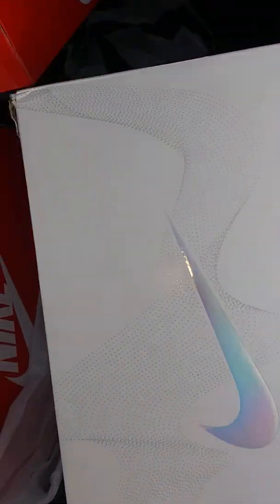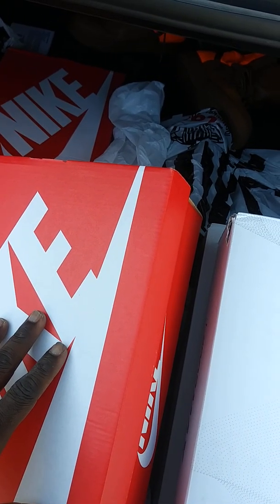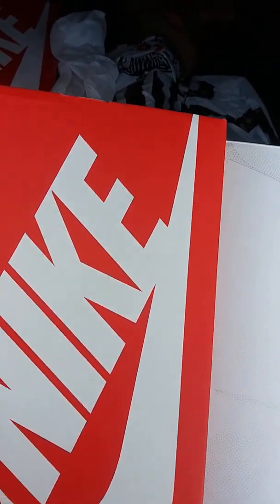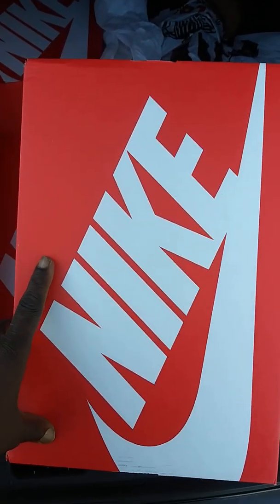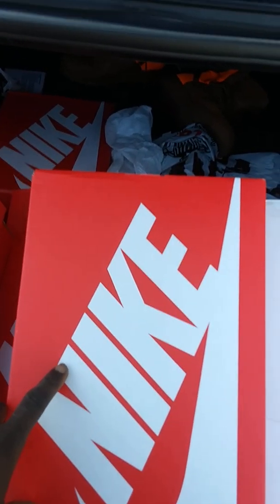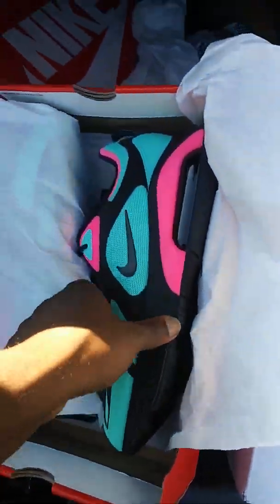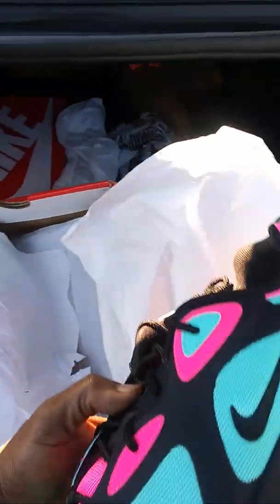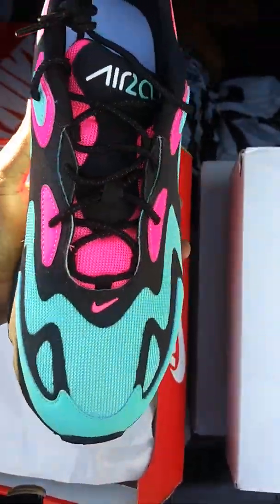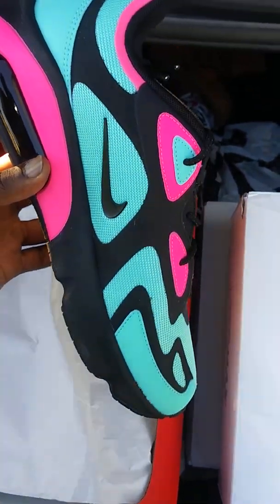I got a few of these. This particular shoe I had mixed feelings about when I first saw them. And then they did a South Beach colorway that kind of grabbed me, and I decided to try them on. Honestly, they fit good and they're very comfortable. They are on sale for $79 at Foot Action — and that's the Air Max 200, South Beach. These are nice — more of a kick-it, casual shoe.